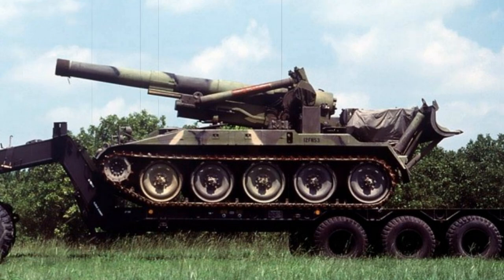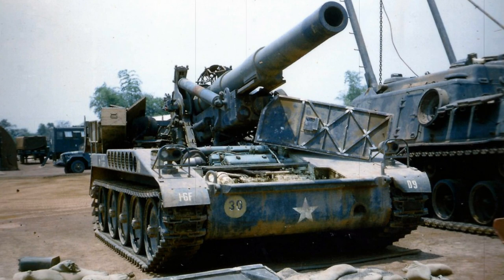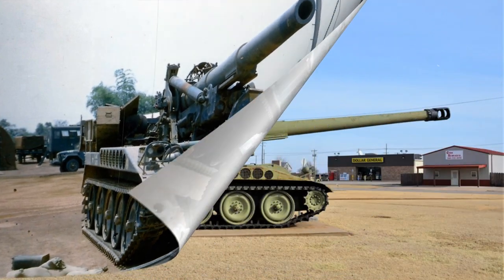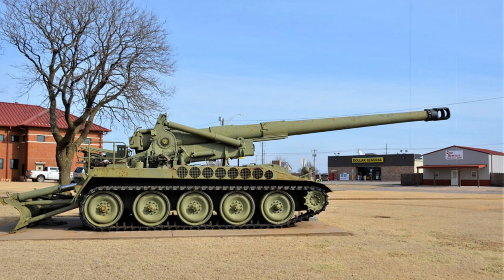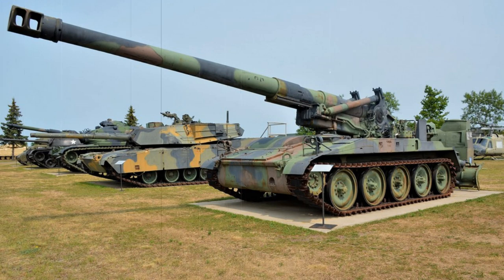Primary armament of the M110 was its massive 203-millimeter, 8-inch howitzer main gun, mounted on the center rear of the hull roof — there was no true superstructure per se. The gun could be elevated between plus 65 and minus 2 degrees, with 30 degrees of traverse to the left or right. 360-degree traversal was only possible by rotating the entire vehicle in a new direction. There were no secondary weapons fitted to the vehicle, as the M110 was never intended to fight enemy forces at the frontlines, instead utilizing its powerful cannon to lob shells at targets or areas.